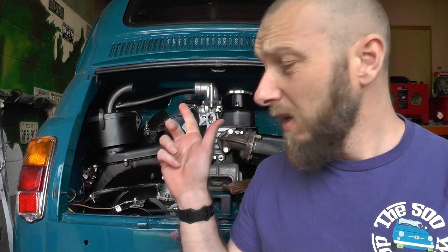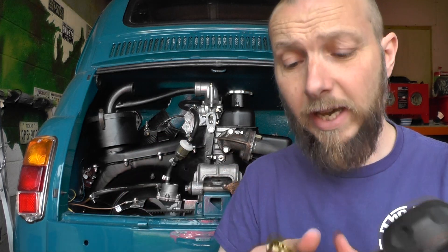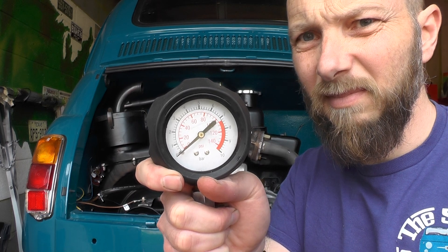The engine's back in the car, it's full of oil, and before we actually start it properly we've taken the spark plugs out so we can turn over the engine. We have a pressure gauge here — where the oil pressure sensor is, we've removed it and screwed in a little gauge. We're going to turn it over and hopefully we'll see some oil pressure.